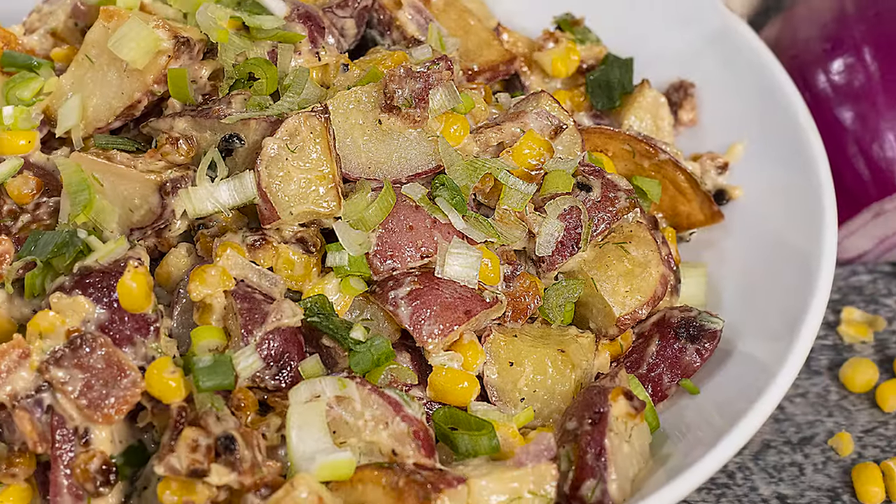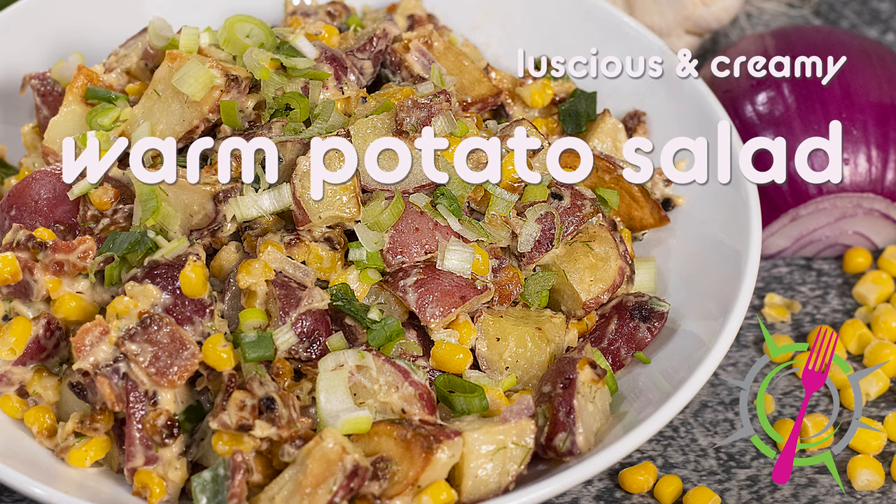Hello, I'm so happy you're here. Today I am making warm potato salad. Yes, you heard that right, warm potato salad, and it's not German potato salad. You probably haven't had a potato salad that was warm that wasn't German, but after you make this, you can say, I've had warm potato salad.